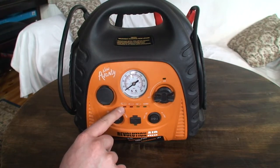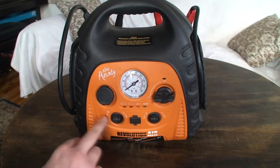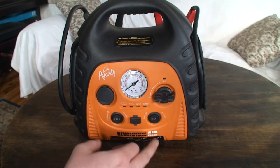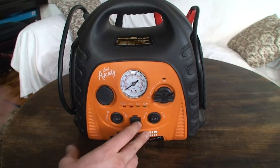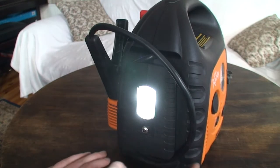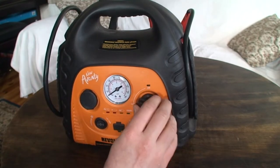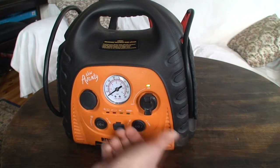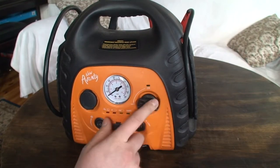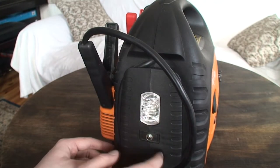There's also a compressor — I'll turn it on briefly so you can hear it. And there's a lamp with four LEDs which is quite good. The main feature is the jump-start function — you turn this on and you can crank your car.